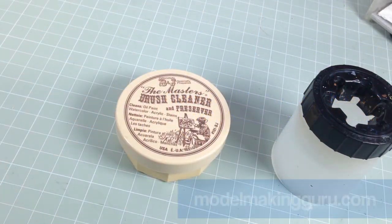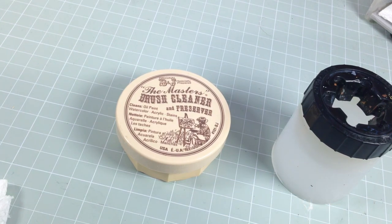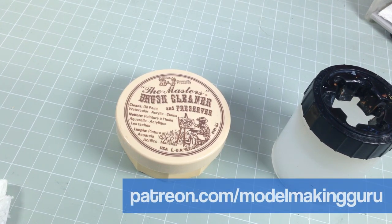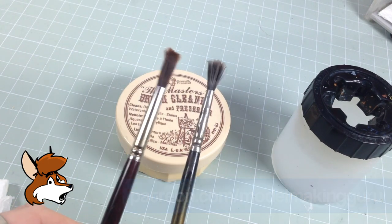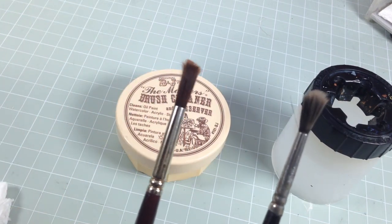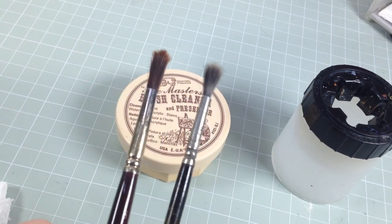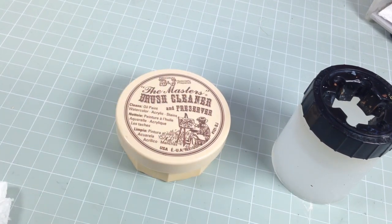Hey everyone, it's Fox from Model Making Guru. Really quick video because quite a few of you have asked me to show you how I clean my brushes — how do you keep them clean, get all the paint out, and make them last as long as possible? It's actually quite simple. If you've got brushes that look like this — they've either all splayed out at the end because that used to be pointy, or they've got a buzz cut and gone a bit random — then you're not looking after them properly. Golden rules.